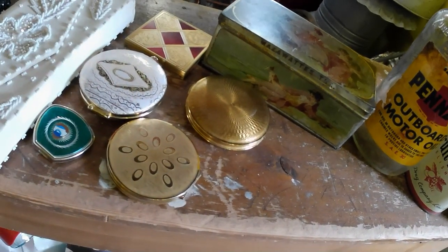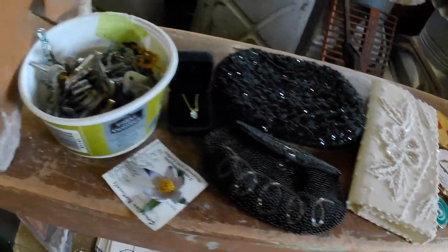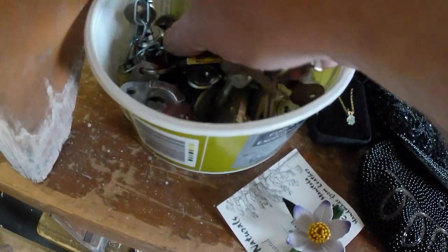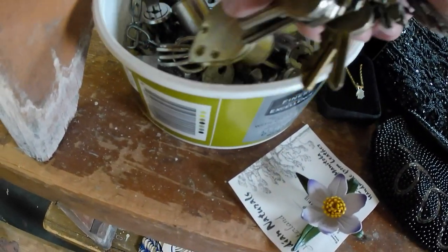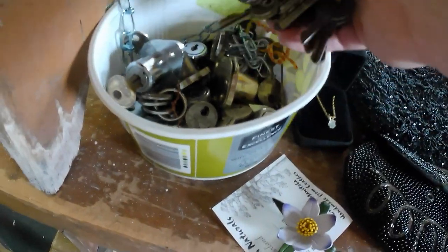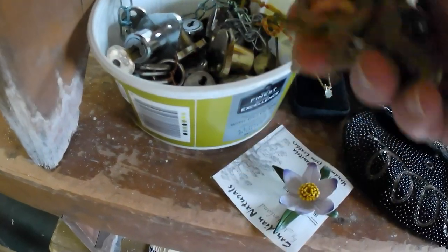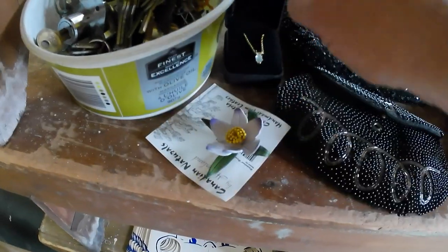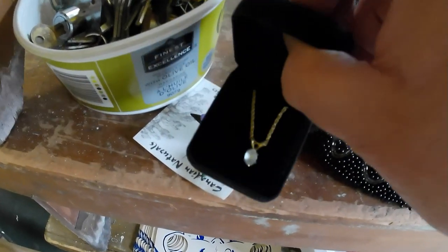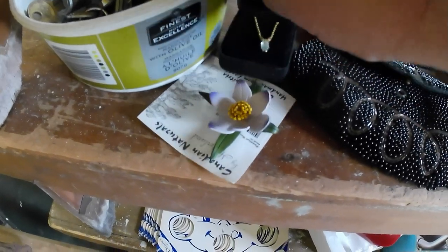I have some compacts, some beaded purses, and some locks for showcases. There were several of them, so I figured I'm probably going to need them at some point for showcases, so I picked them up. A lot of the excess keys I'll just throw in my key bin. A couple other things will just go to the thrift shop. And that'll just go to my junk jewelry bin because it's just a brass necklace.